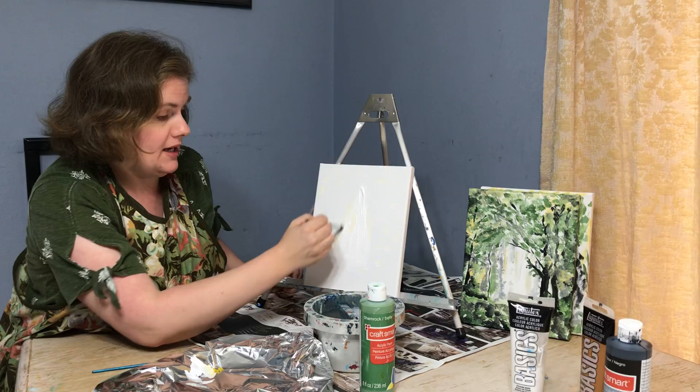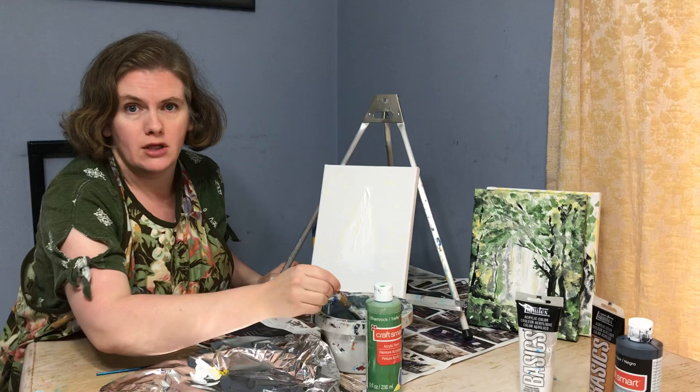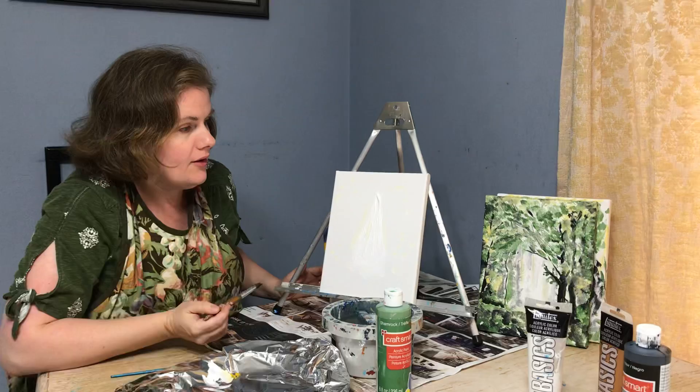As you blend colors into different areas of the painting, it brings the colors together. I did one painting where I had a forest and a wolf, and the wolf and the forest were the exact same colors. From far away it looks like just a forest, but when you get closer, all of a sudden there's a wolf right in the middle staring at you — that was fun to do.